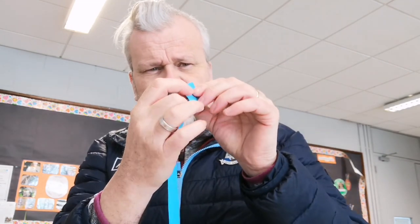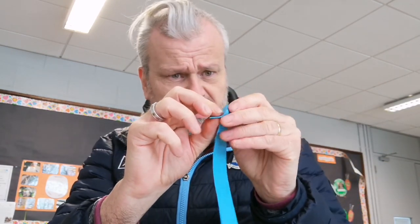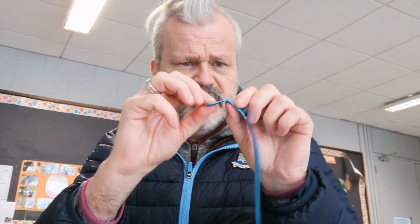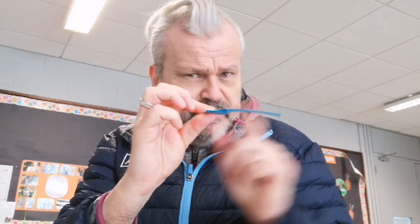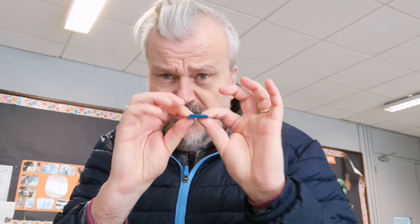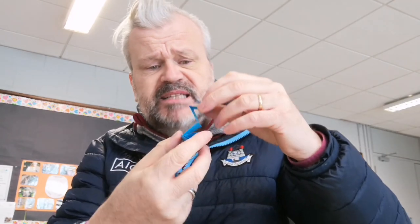I'll show you that again: take one of your strips, fold the top part down. Now the long bit is going over that way — reverse, go back the other way. 'Reverse' means go backwards. Go back, and it's going that way now — reverse, go back that way again. You can do this on the table and press it down. Keep folding each strip into zigzags until you have all your strips done — they'll look like triangles.